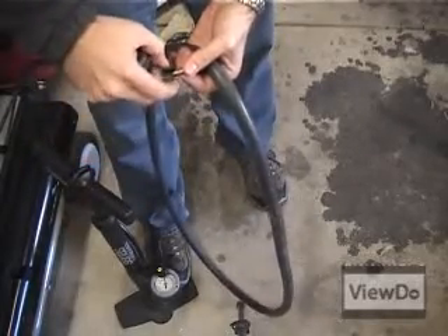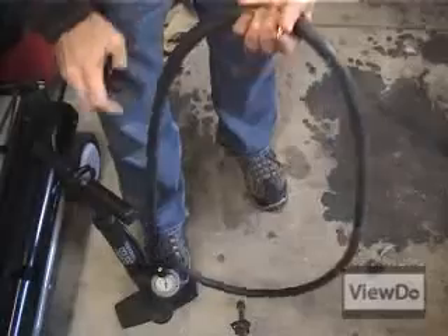Pump up the tube so that it's firm and let it rest for another 5 minutes to make sure that your patch is holding air.